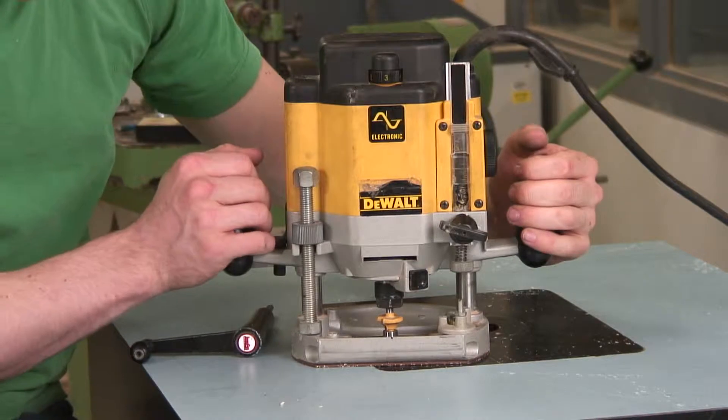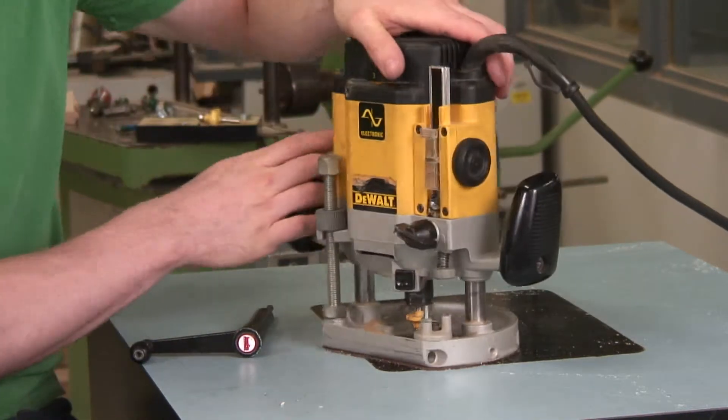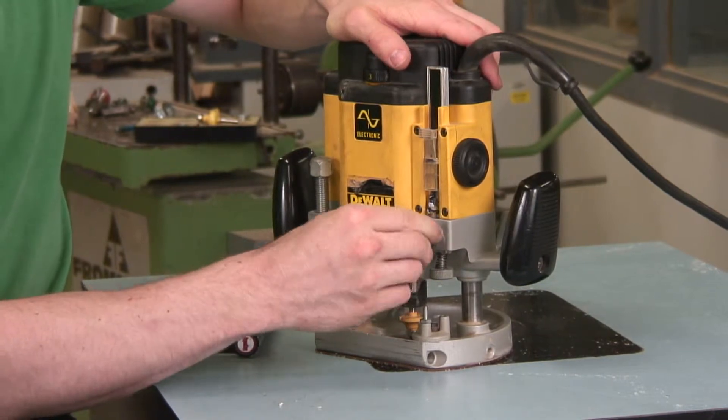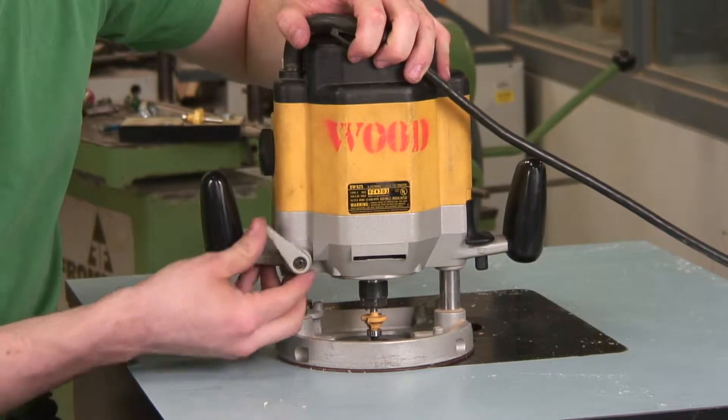So you can start at a certain adjustment and then plunge from that depth. This knob right here locks it at a certain depth, as does this one on the back side of the router.